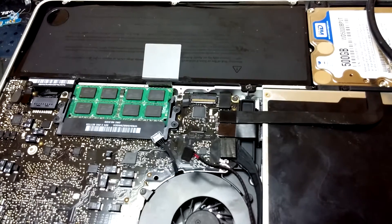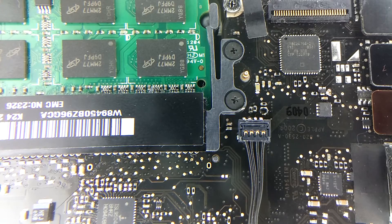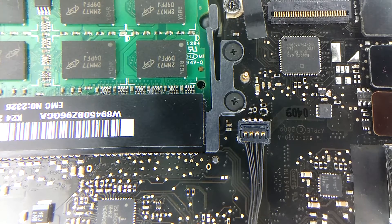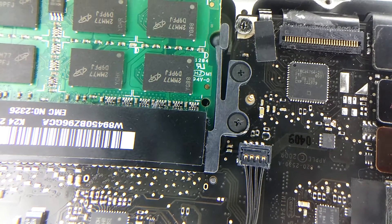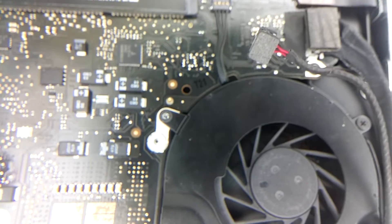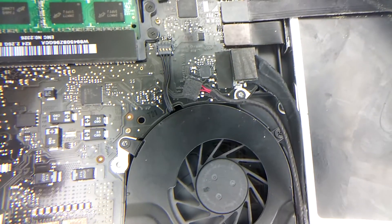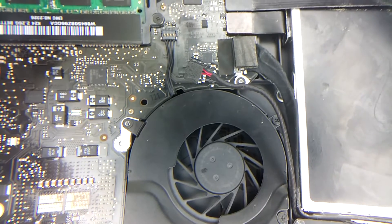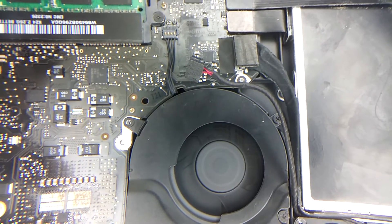Here's the finished product. We can see where we soldered the connectors — it got a little hot on that one spot, but it'll do perfectly fine. We can see our fan is connected, so we'll move this over, move this up a little bit, and push the power button.